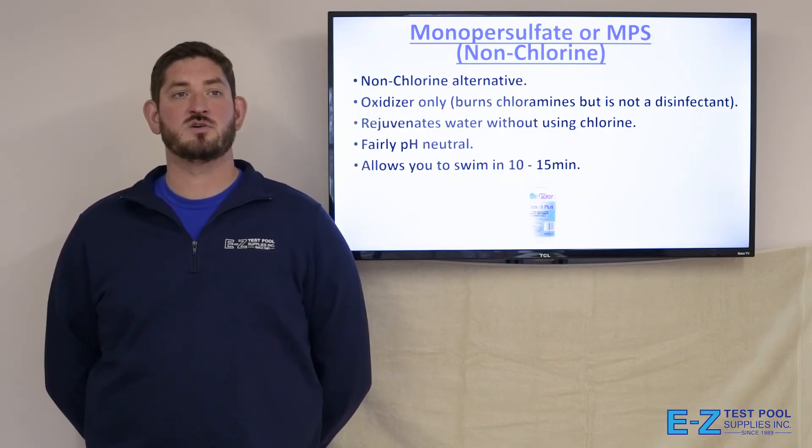Monopersulfate, or non-chlorine shock, is the non-chlorine alternative. It's an oxidizer only, which means it burns out chloramines but is not a disinfectant. It rejuvenates the water without using chlorine, is fairly pH neutral, and also allows you to swim within 10 to 15 minutes.